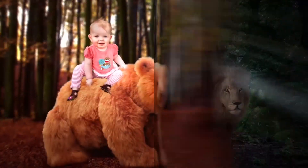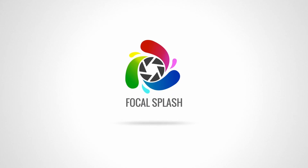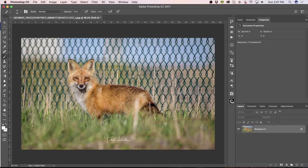Let's get started. How are you going to get rid of that fence? Well, some people might go ahead and get the Spot Healing Brush first. We could take the time and go through here and just get rid of it. The Spot Healing Brush can find a fence and replace it with what's around it. It's kind of amazing, the Spot Healing tool.